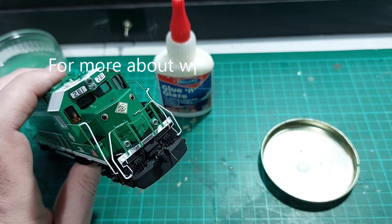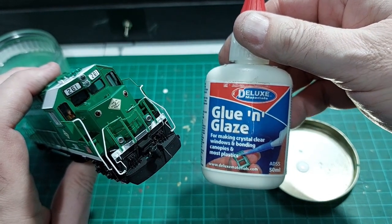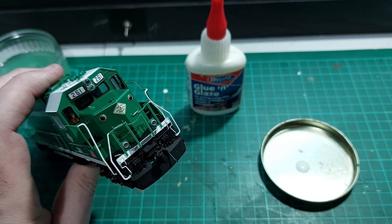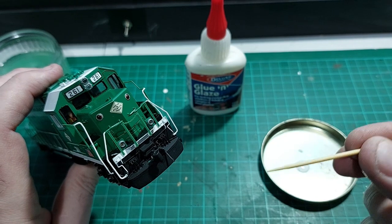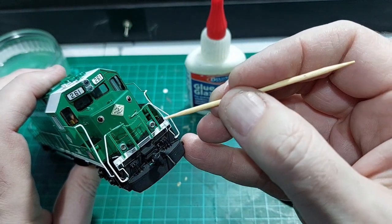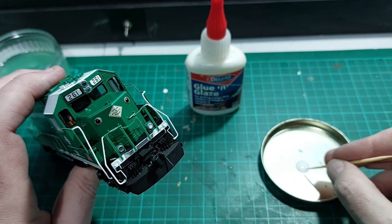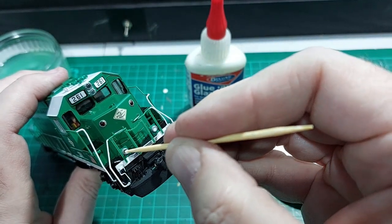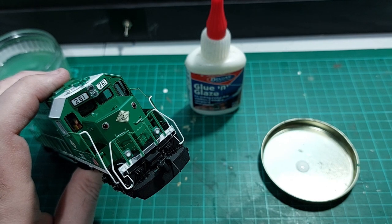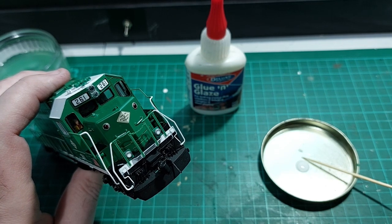What we want to do is finally put some lenses on these ditch lights. The way I do that is with this stuff called Glue and Glaze — it's for making windows. I believe there's a version available in the States, I think it's called Crystal Clear. What you do is get a cocktail stick — or toothpick as you call it in America — pick some up and basically flood the aperture. As you can see it goes white, do the same with the other one. Leave that alone for about half an hour, it will go clear, and then we'll give it a run and show you all the lights in action.